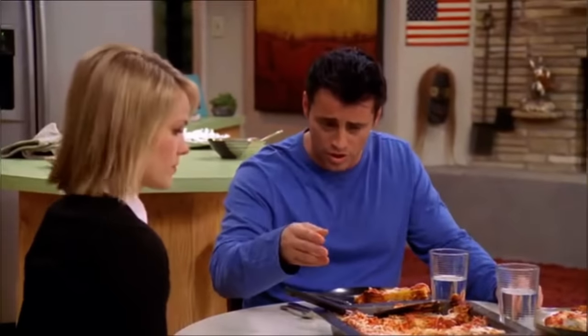What do you mean, are there different kinds? All right, class is in session. There are four distinct types of lasagna pieces. In the corners are the corner pieces, also known as the Joey. And we have the edge pieces here, here, here, and here. And we have the middle. And what's the fourth kind?